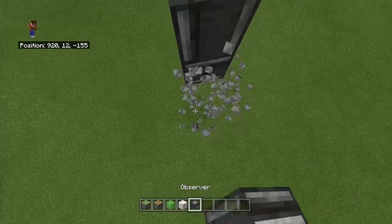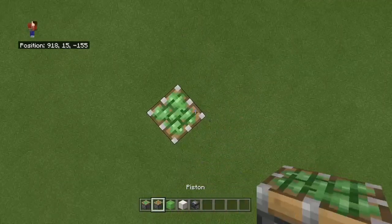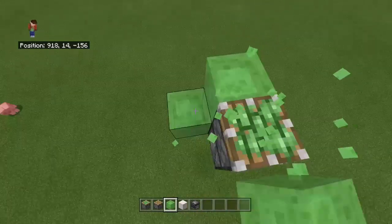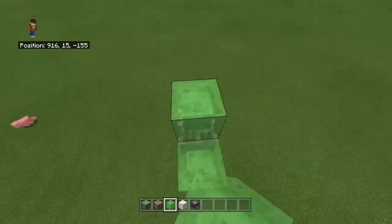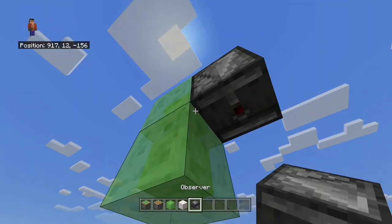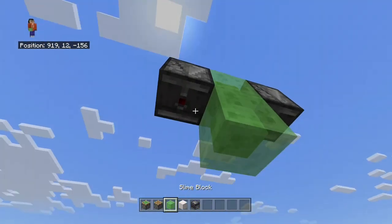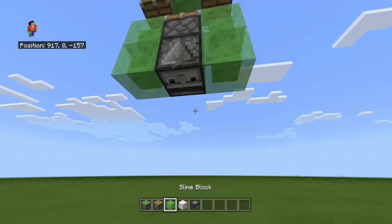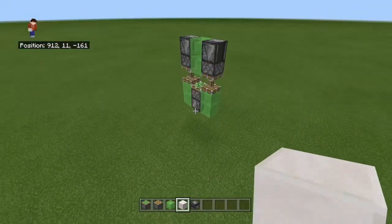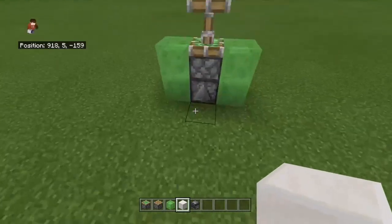And then this is how to get it to go up. So you get an observer looking up, and then a sticky piston on top of that, and then put flying blocks on the side, and then go three up, break the bottom one, observers on both sides, and then pistons underneath those observers, and then put something underneath the observers and it'll go. You can make it go up, but I'm just making it go down.